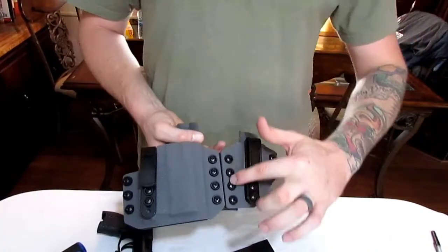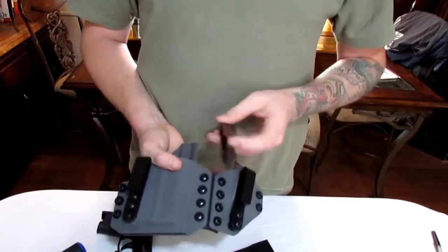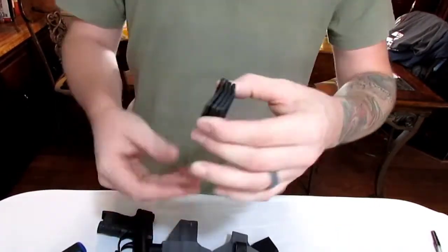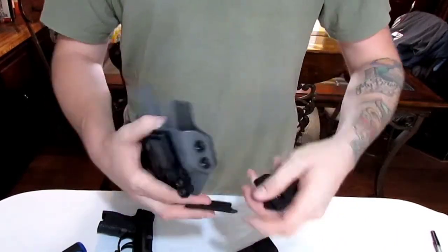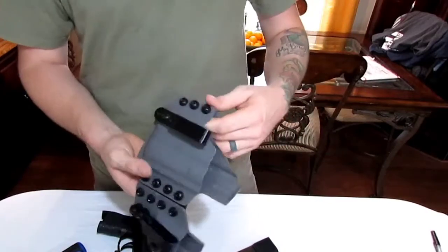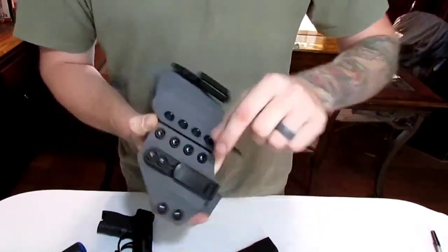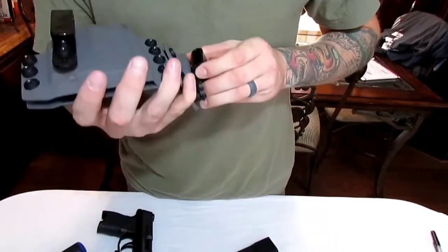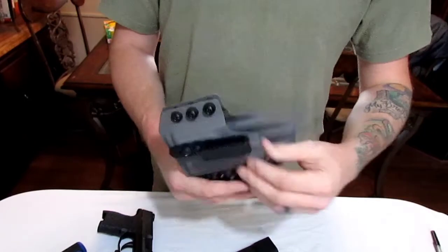Something I thought was really cool: you can disassemble it right here and separate the holster from the mag carrier. They send you a third clip at no extra cost so you can still have two clips on your holster side and one on your mag carrier. They also send four clips to mount this outside the waistband — you take all the hardware off and put on these clips on the back side, converting it to an OWB holster. The clips themselves have five holes each to move them up or down, and the holster body has additional holes for further adjustment.